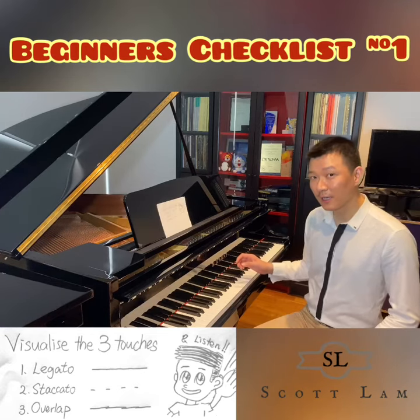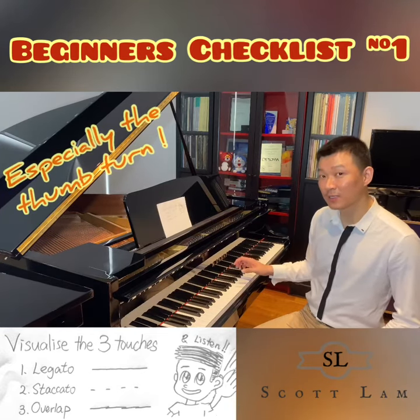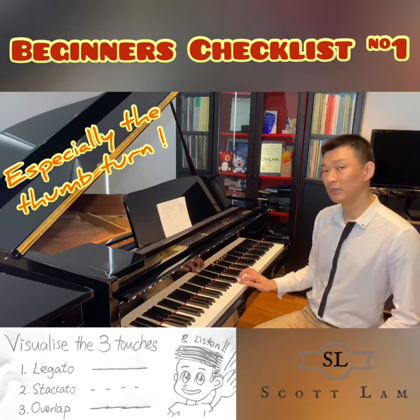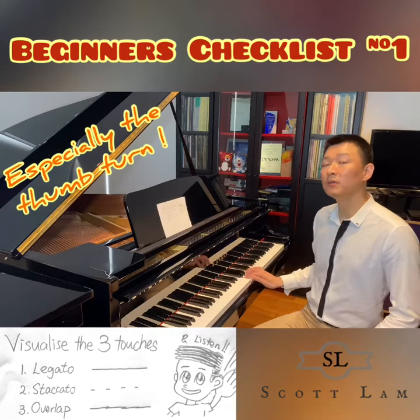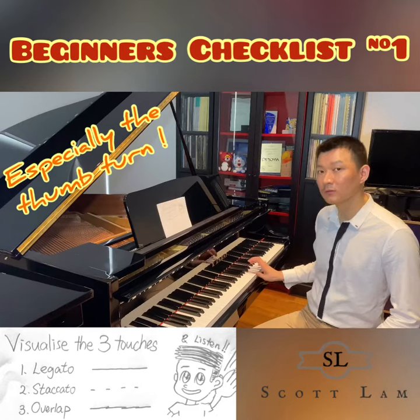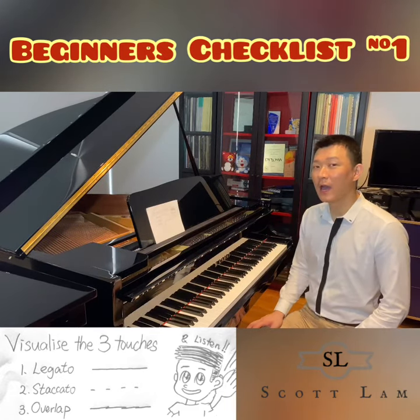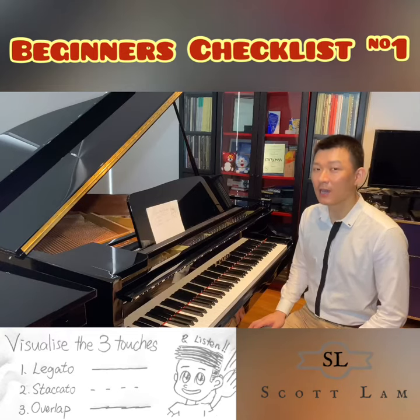So keep holding the keys before you press the next one — for example, hold the middle finger here before pressing the forefinger. I hope you find this video helpful. Please like and share, and I will see you next time.